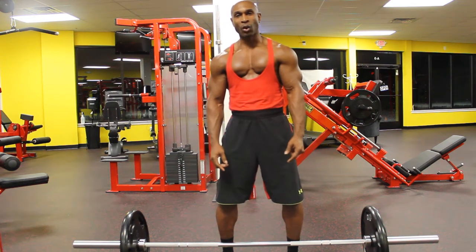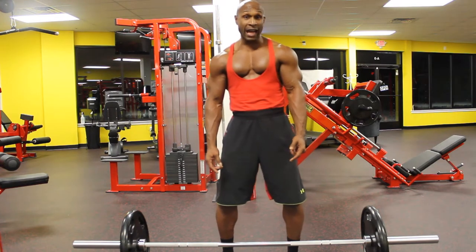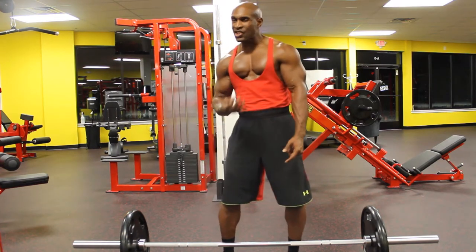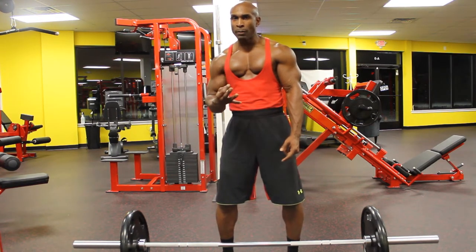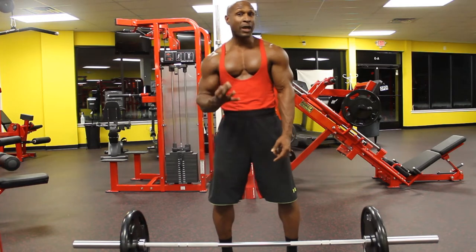Hey guys, Roll The Trainer here from Brown Hornet Fitness. I'm here at The Hive doing back tonight, and I want to share with you some movements that I will always put into my back workout because it is a staple as far as building and conditioning your back. The movement is a bent over row.